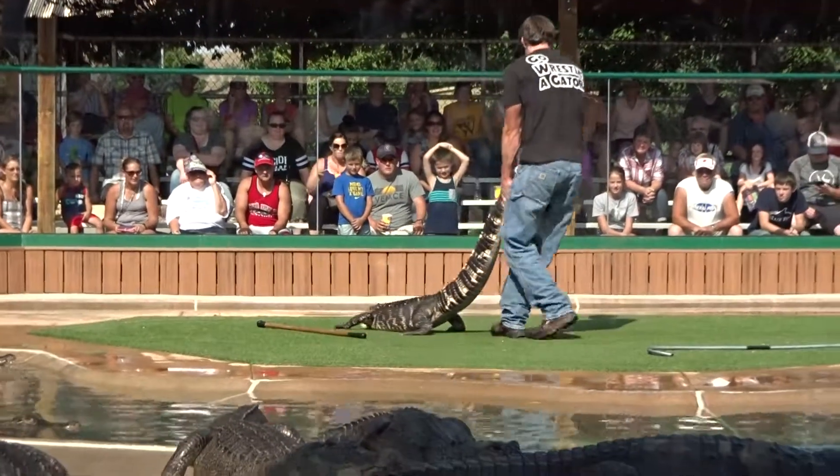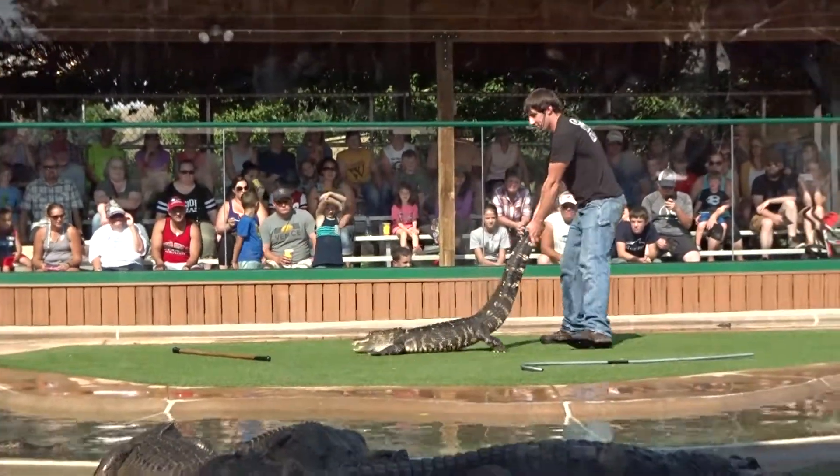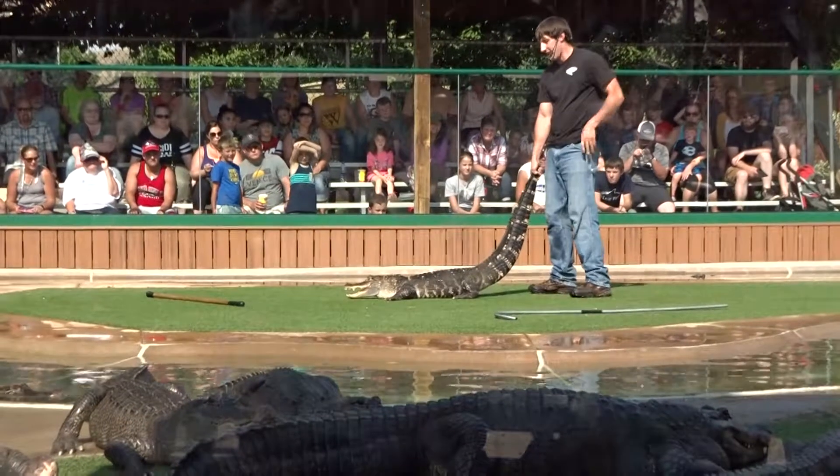When we're jumping on, we're not really landing on the alligator — what we're essentially doing is landing with our knees and sliding them right into their armpits.